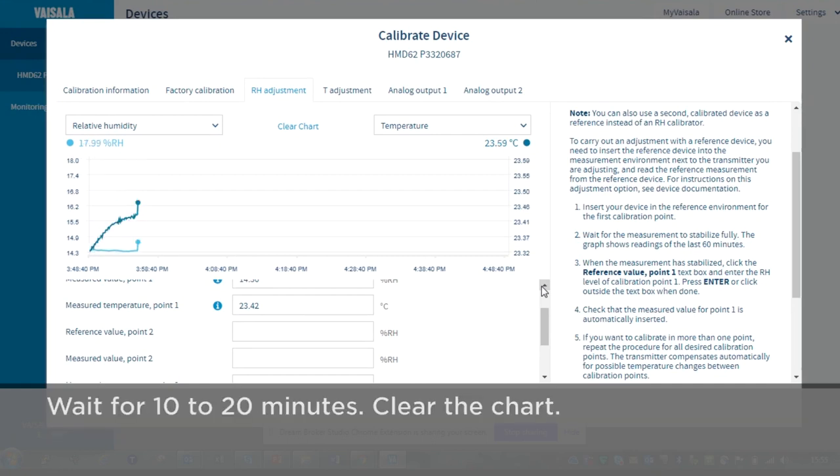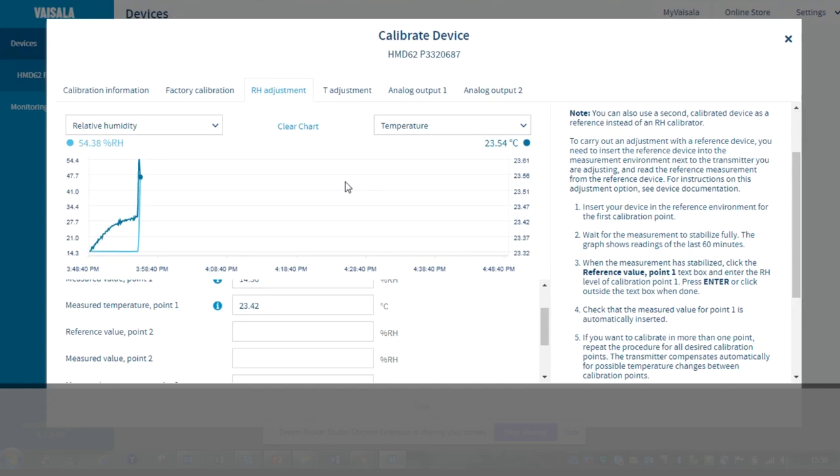Now we typically again have to wait for 10, 15, 20 minutes in some cases. And as before, it's usually good to clear the chart after a while so that you can really see if there is still some trend or if the transmitter has already stabilized in the new condition.